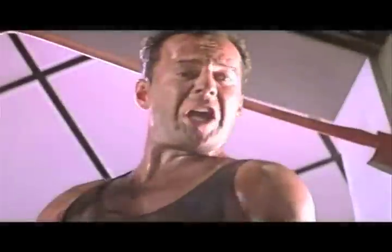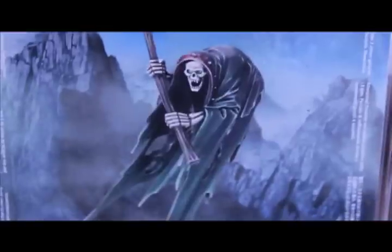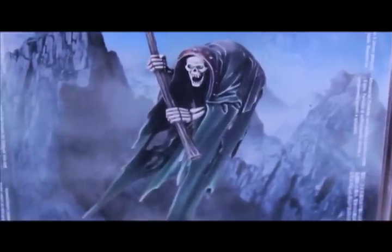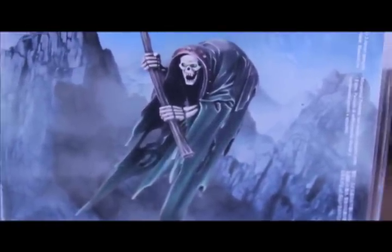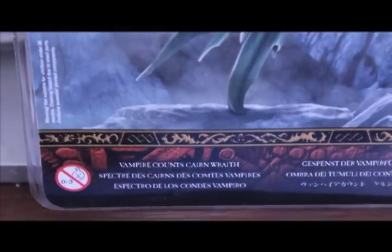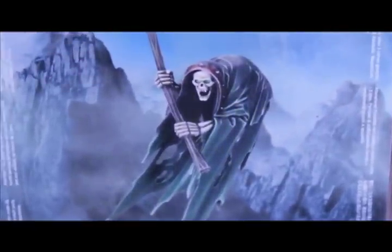Welcome to my how-to-paint the Cairn Wraith for Warhammer Fantasy Battles. This is the new Vampire Counts Cairn Wraith model and this is what we're going to go for.